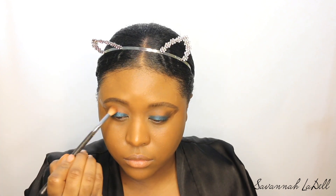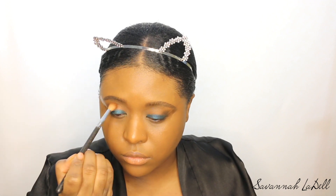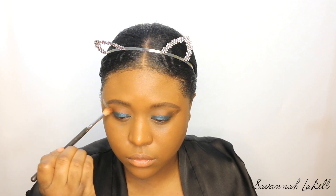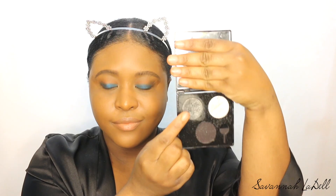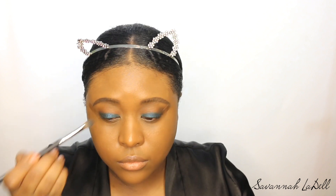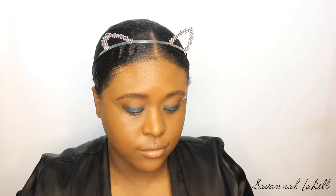Going back in with Angel from the It's My Ray Ray palette, putting that into my crease so the color doesn't get lost. Then I used this Sephora eyeshadow I got back when I worked at Sephora — I got it in my gratis and I don't even think they make the color anymore. It's black and silver with a little bit of glitter in it, and it's just so pretty, so I put that over top.